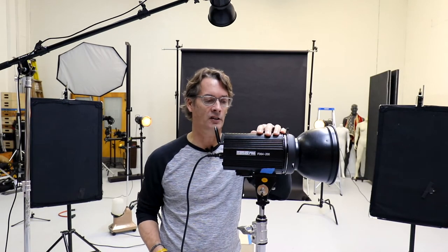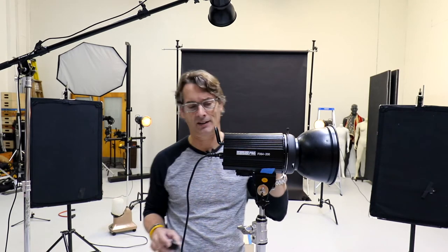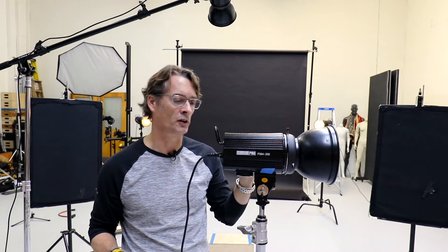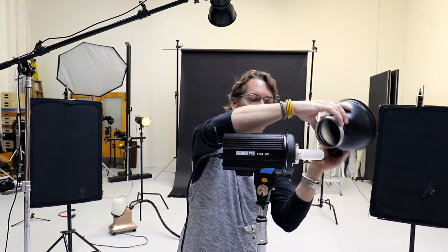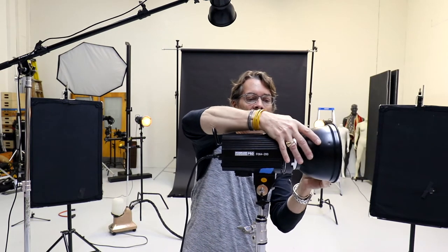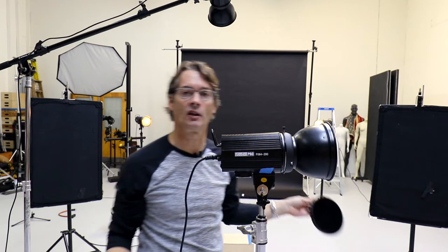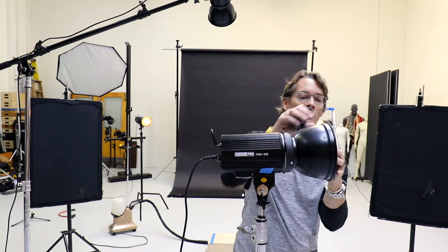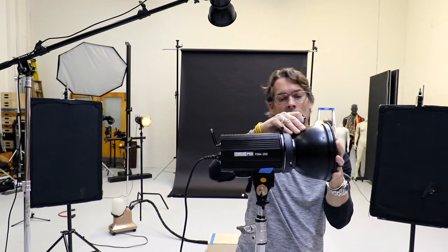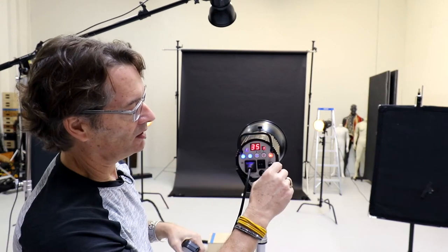Here's our strobe unit — it's the StudioPro F064 200, around 200 watt-seconds of power. Pretty simple. It has a Bowens mount, so you can buy a lot of affordable accessories that just go right in. I've got a 33-degree grid on most of the lights out there, which is what we're using on this shoot.